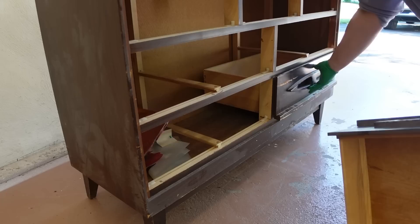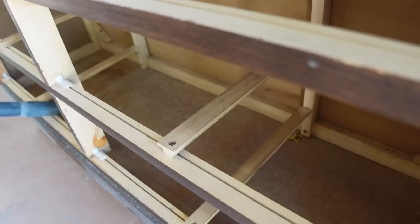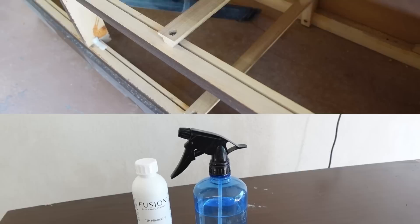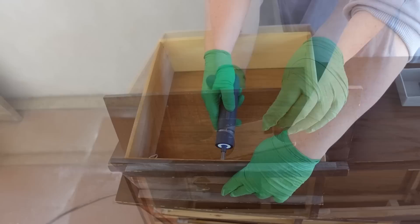The first step is always to take the piece apart and clean it up. I found a few bonus items under some of the drawers, then I vacuumed up all of the dust and washed the dresser down with a TSP alternative. This is just going to get any old furniture polish residue and the rest of the dirt off of these surfaces.